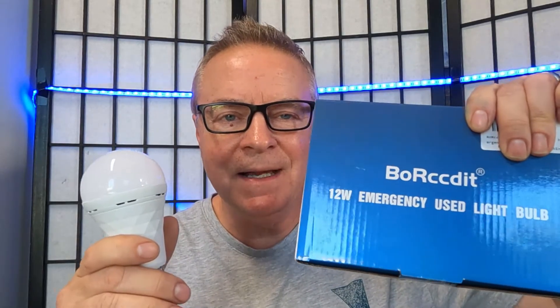I hope that answered some of your questions about how the emergency light bulb charges and how it works in an emergency power outage situation. They're amazing light bulbs which will be very useful in an emergency situation. Please check out BORCCDIT emergency light bulbs.